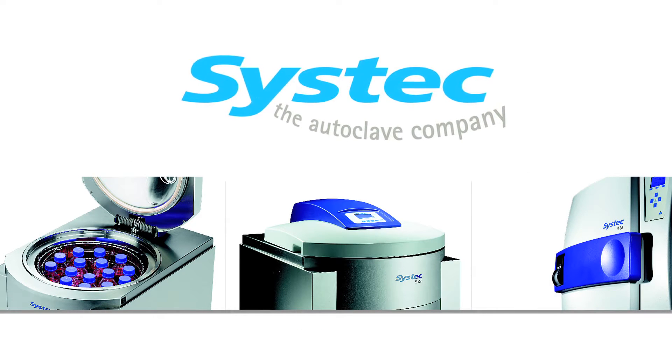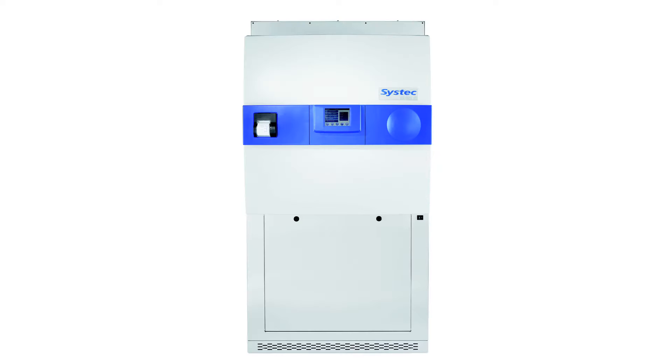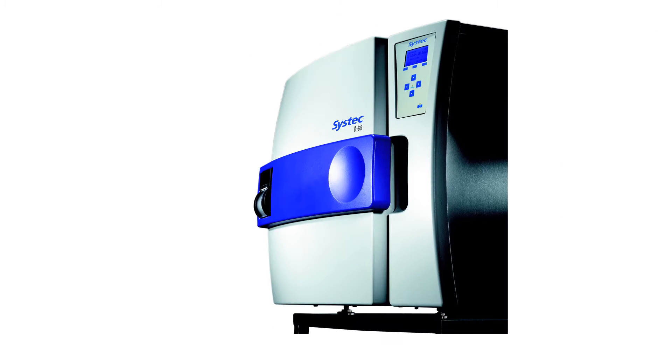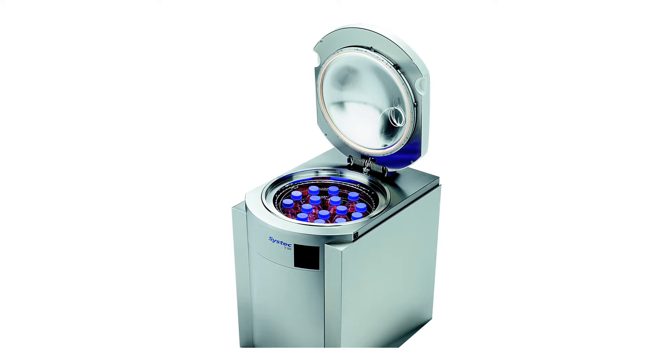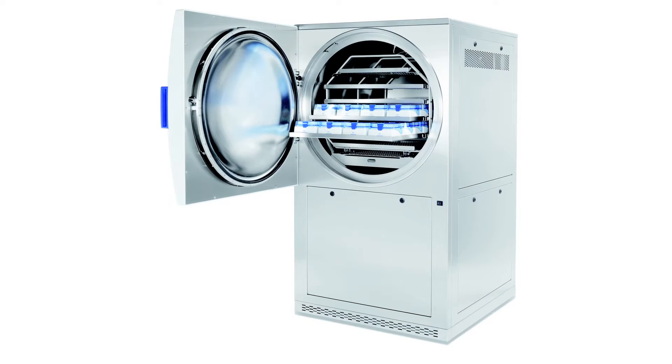The following video will give you an introduction to the SysTec range of laboratory autoclaves. SysTec autoclaves are available in a wide range of sizes and configurations, including benchtop, vertical floor standing, pass-through, and large floor standing models.